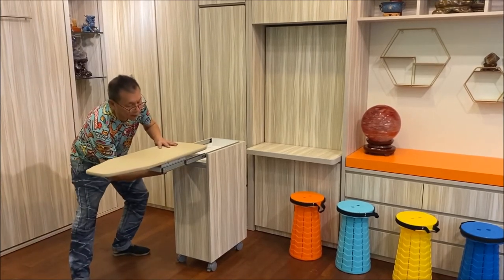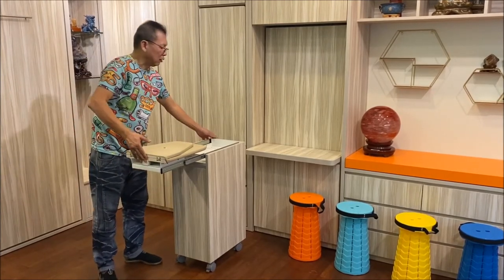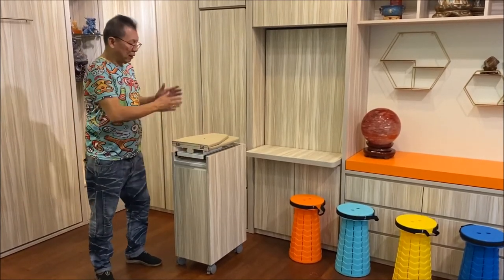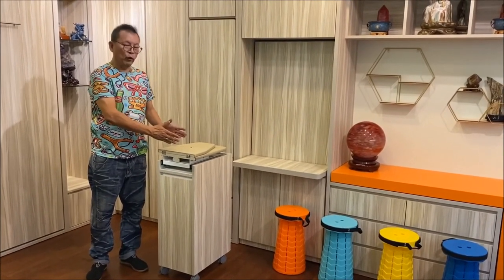When putting it back, lock the safety, flip it back over, put back the external bar, and just push it in. This is our space saving hidden iron board which is installed inside the wardrobe.